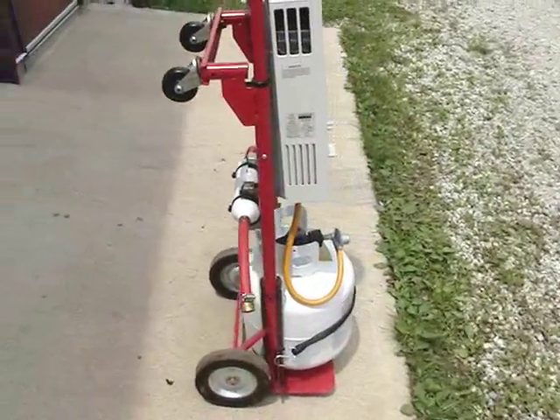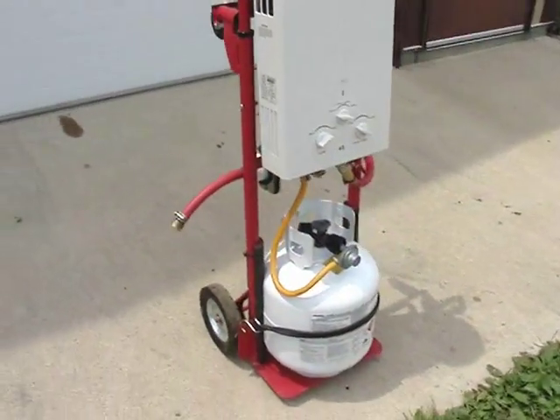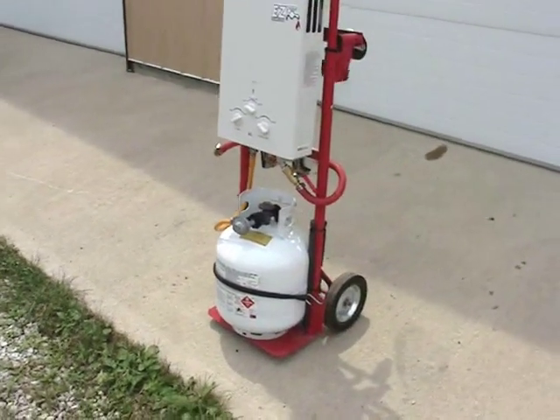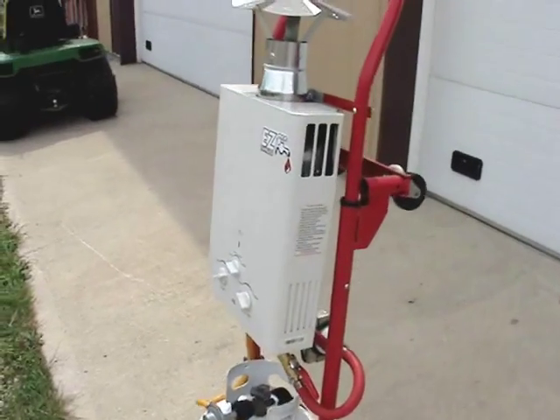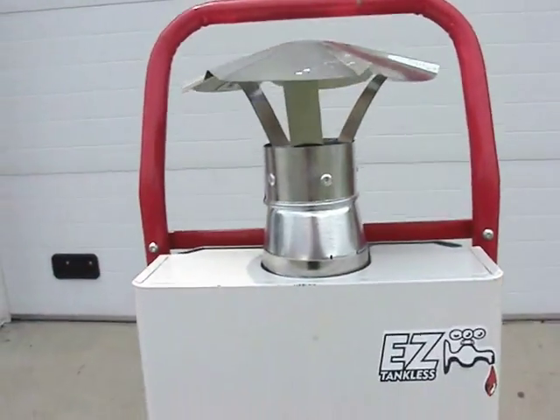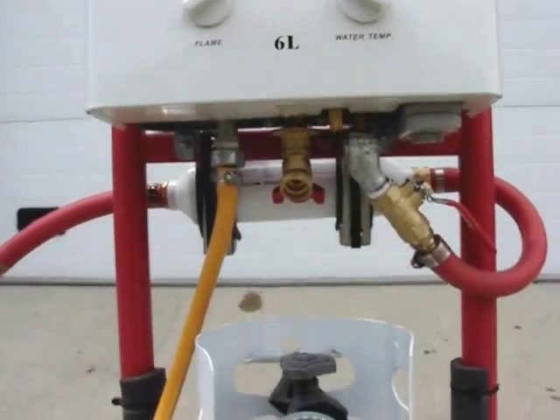The rain hood was constructed from two pieces purchased at a home improvement store. There is the bottom piece, which is a four inch to three inch reducer. The actual diameter of the exhaust neck on the heater is 3.5 inches, so I cut the reducer down and then mounted the three inch rain hat to the top.